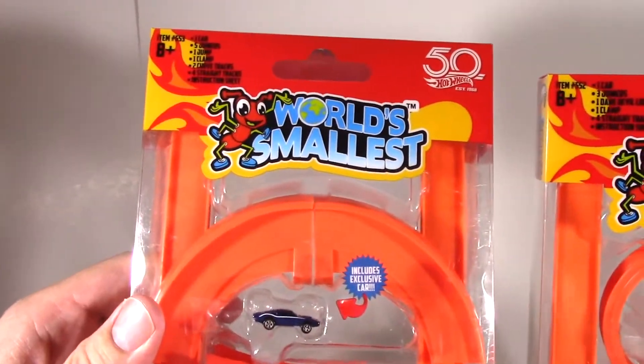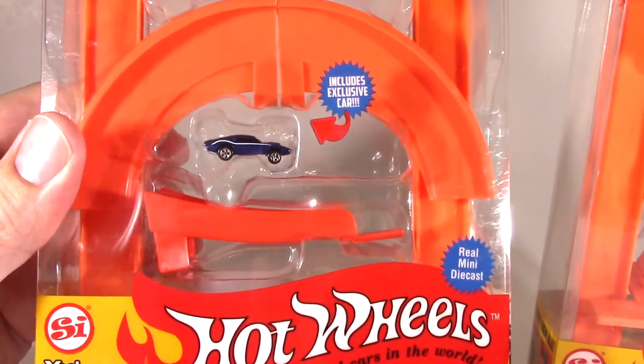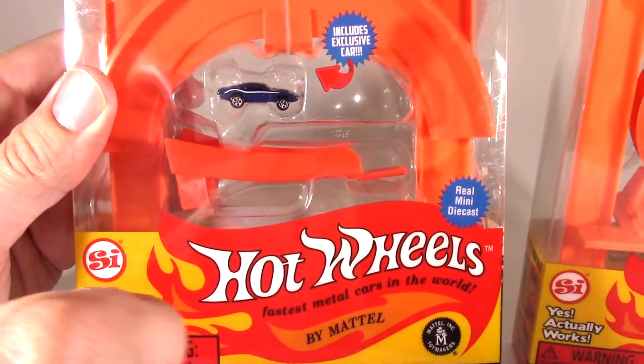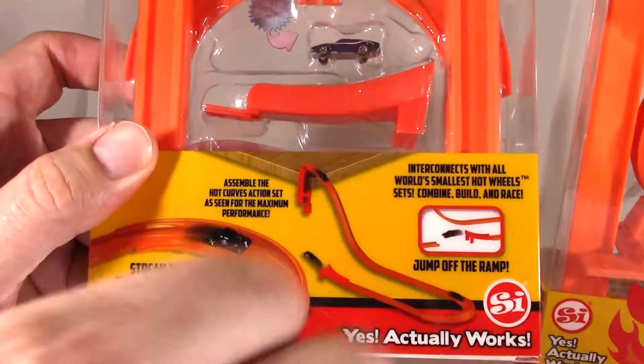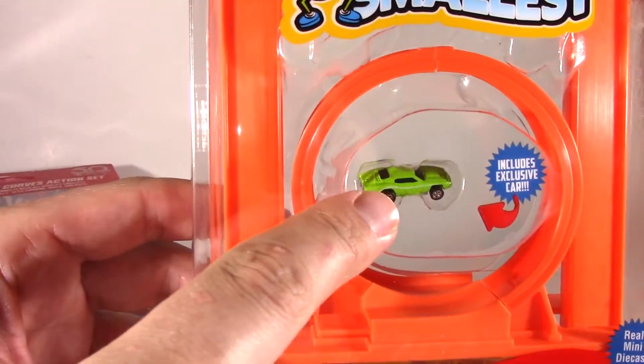The Hot Curves action set, to your left here, includes an exclusive blue Dodge Challenger and it has a very wide turn. We can't wait to put this track together and see how that turn goes. I think this track is going to be very, very fast — put it together and let that car go.